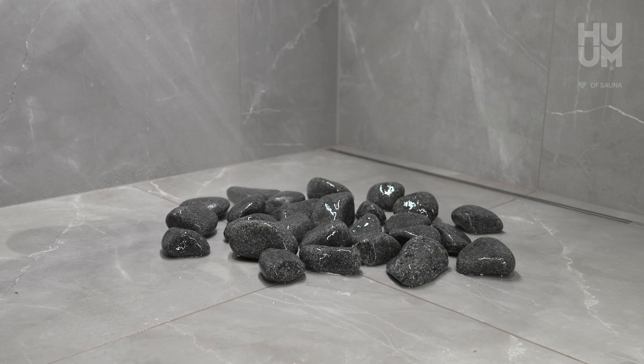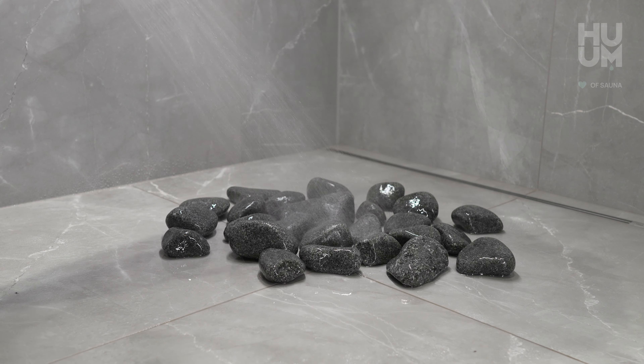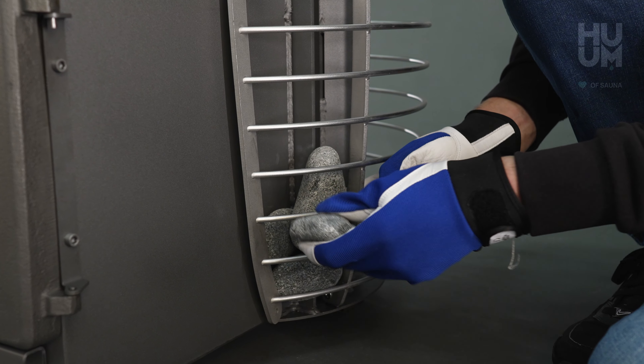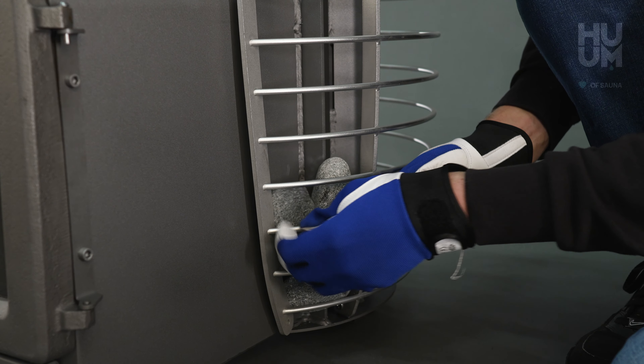We recommend rinsing the stones with clear water so there will be no dust smell the first time you use your sauna. Find a good spot to place the stones. Every stone can fit somewhere.